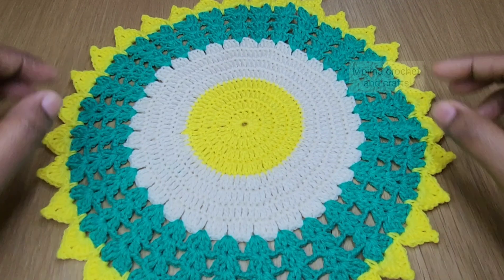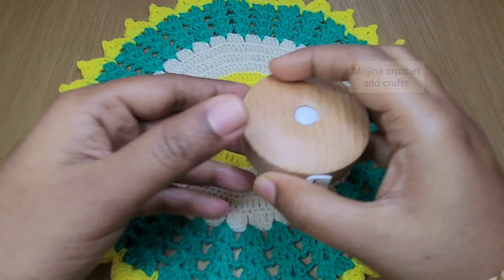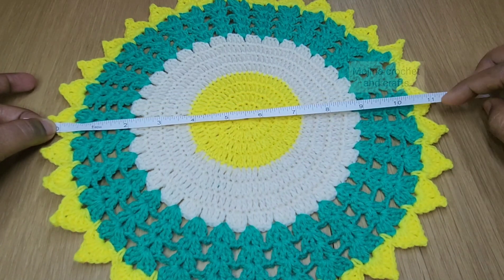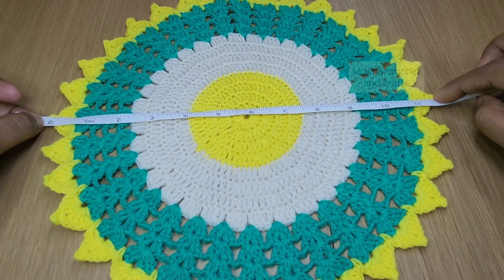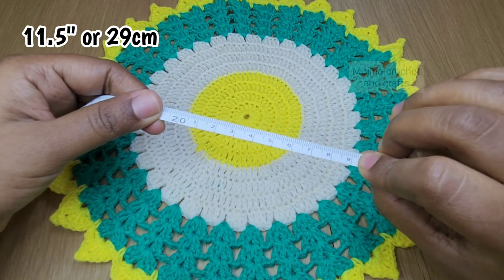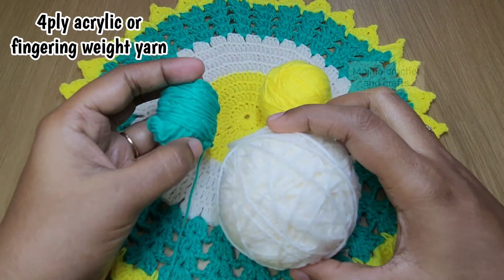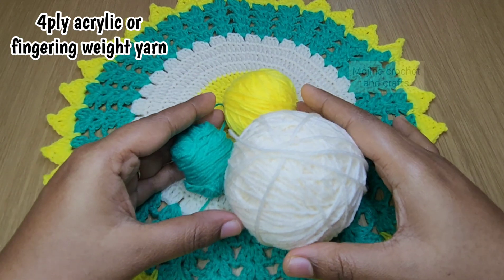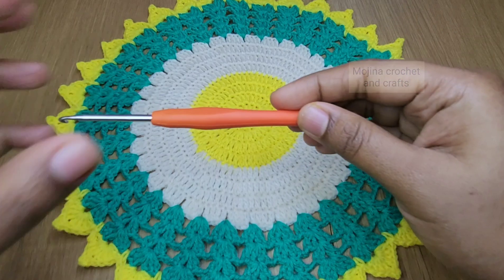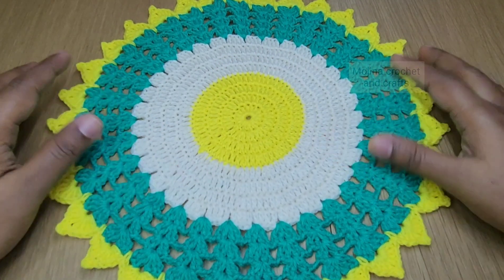Hello everyone, welcome to my channel. Today in this video we are going to see how to make this beautiful crochet doily pattern. It's a very easy project. First let's see the measurement — it measures about 11.5 inches, which is about 29 centimeters. For making this I have used 4-ply acrylic yarn or fingering weight yarn in three colors. You can also use cotton yarn or any other yarn of your choice, and a 3 millimeter crochet hook. Let's get started.